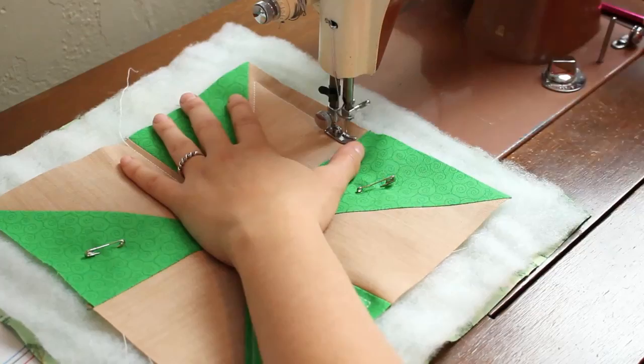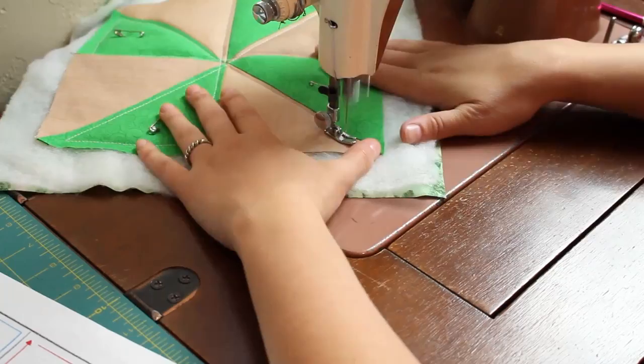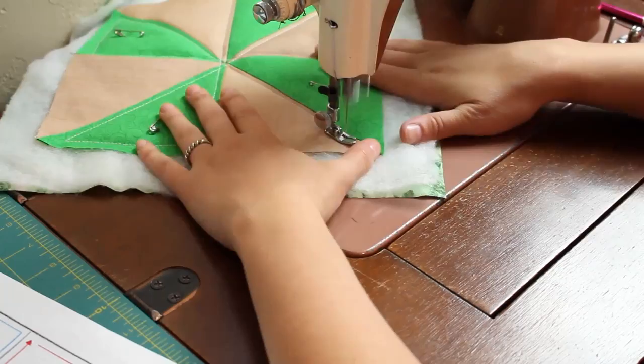This works for any size pinwheel you want to make. Now I'm sure you're thinking, but Whitney that is one small block — what about quilting an actual quilt and having to rotate that so many times? It can be done. I have quilted a wall hanging and a crib sized quilt this way on a regular domestic sewing machine.